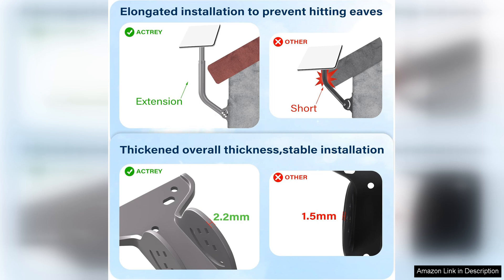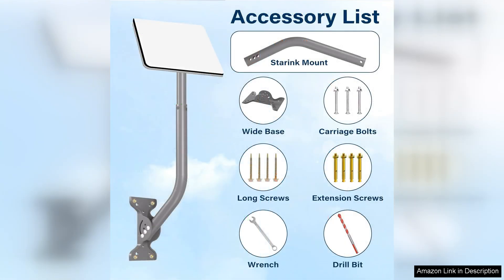Additionally, the aesthetic design is sleek and unobtrusive, ensuring that the mount integrates well with your home's exterior. This is a plus for those who prioritize curb appeal while needing a functional solution for their satellite dish.